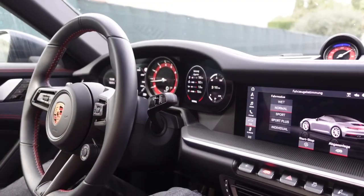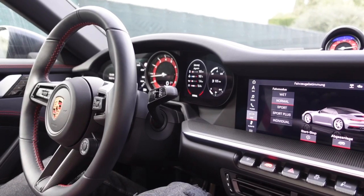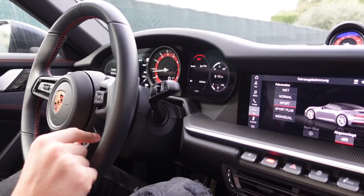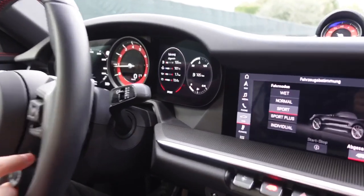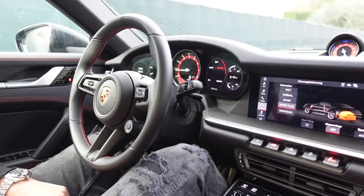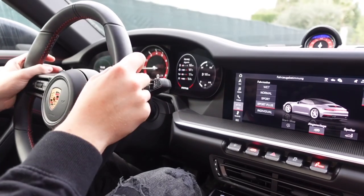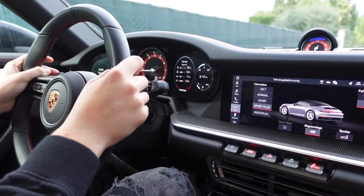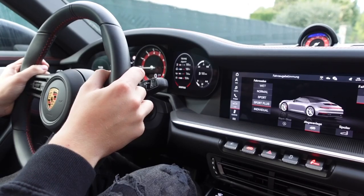We are now at a location where we can do a launch control. On a 911, you use the driving mode selector to switch to sport plus — you can see it on screen and hear the exhaust valves opening as everything adjusts. Then you hold down the brake, floor the gas, and go. That's all you have to do. We'll do one from the inside and one from the outside to give the full experience — let's launch it.